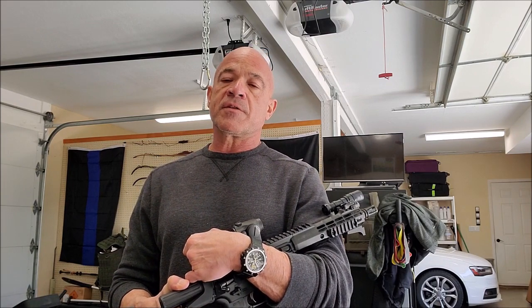Hi everybody, Gabe Suarez here from Suarez International. Today we're continuing with our rifle discussion and today we're going to be talking about reloading.